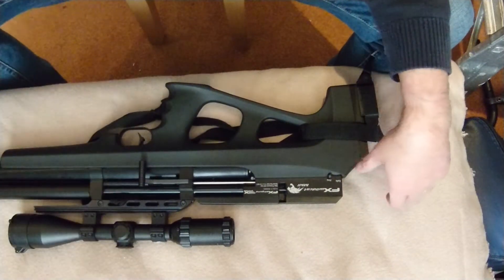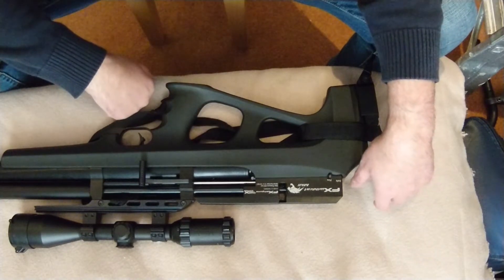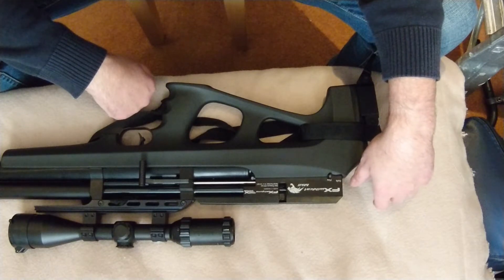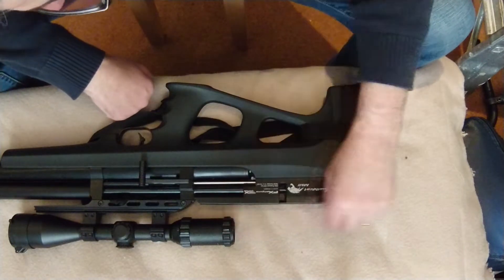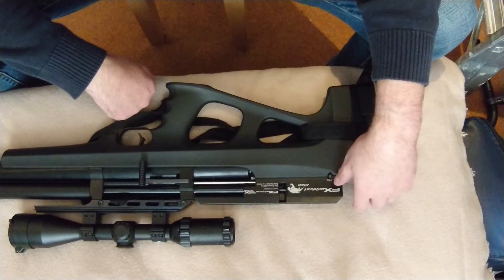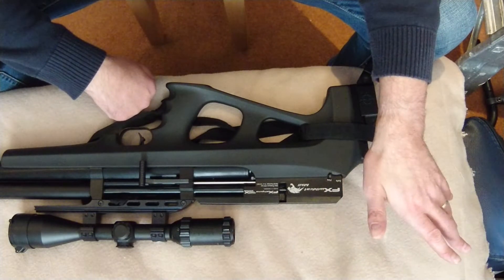Hi, welcome. It's about 10 months since I bought this gun. Been out today, got it out. I've been up in the loft shooting with it and I've been out for a good couple of months with it.